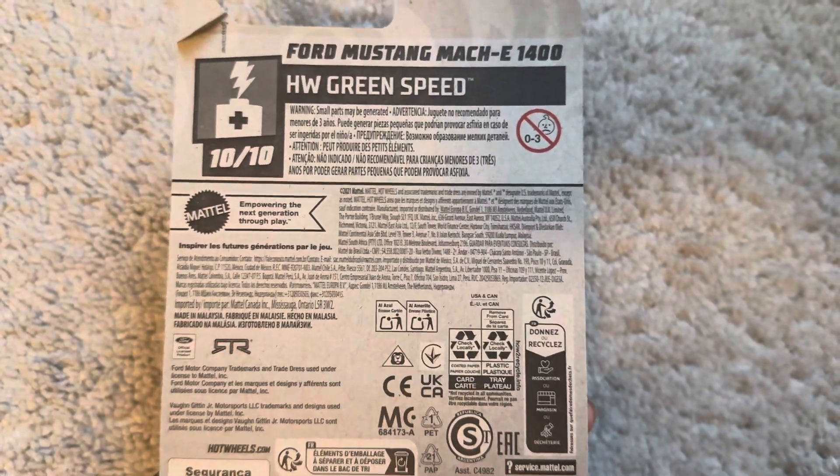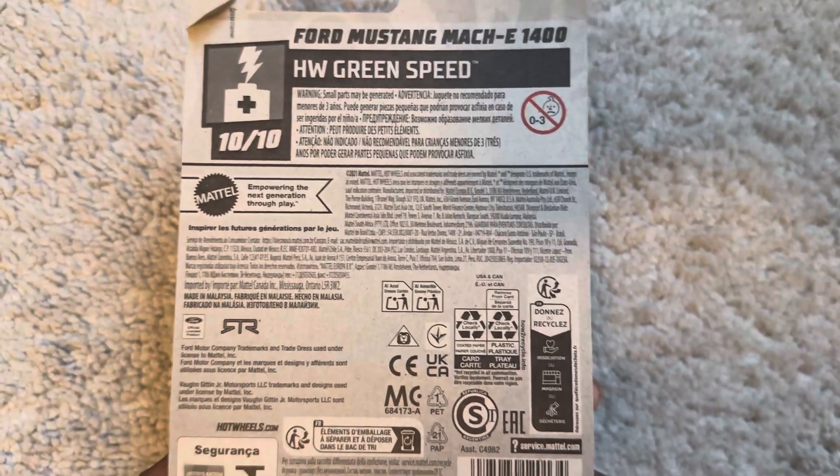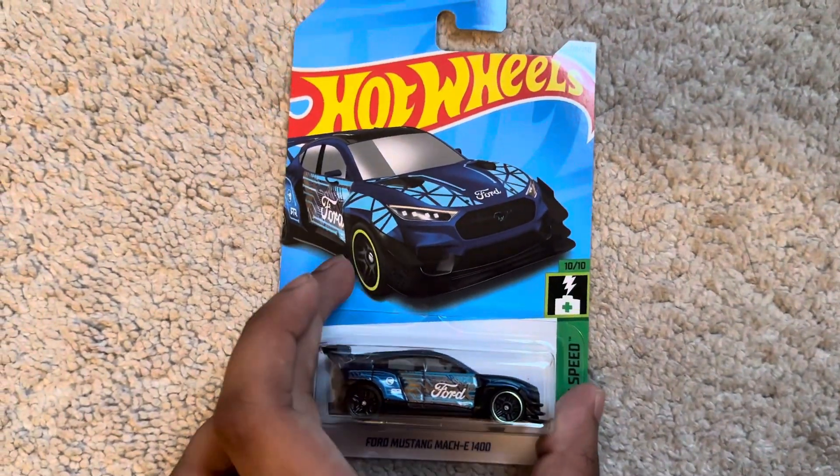Look, there's nothing on the back, but there's a Ford Motor Company trademark. Let's unbox this car.